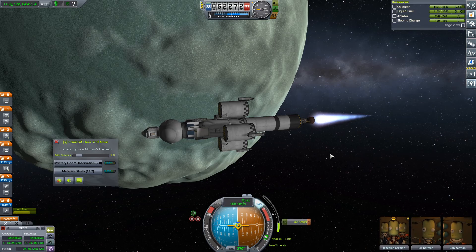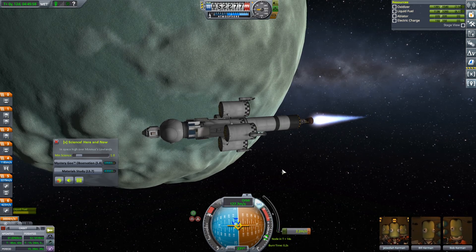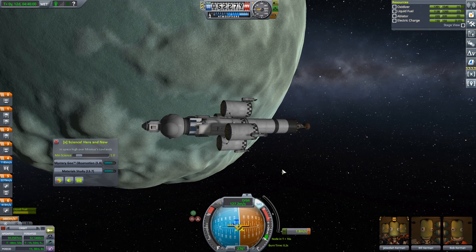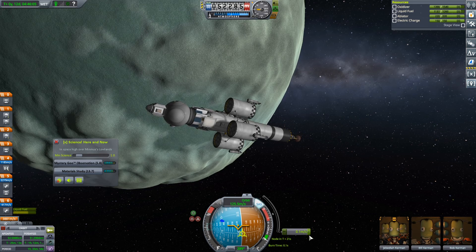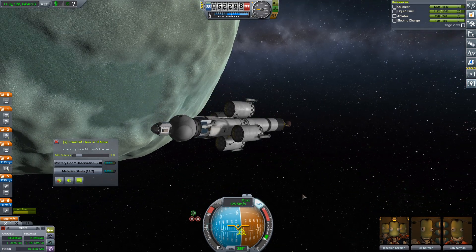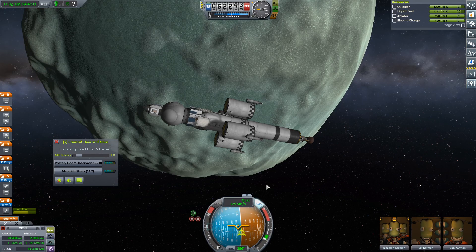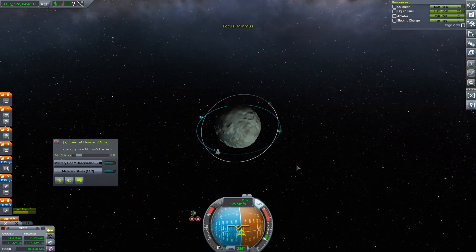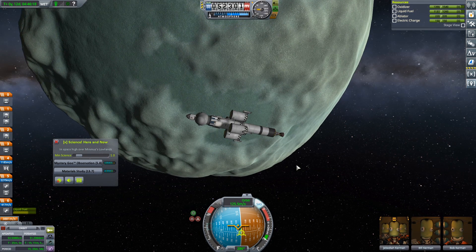It's pretty late in the episode, so I think what I'm going to do is put a cut in here. We'll reset all of these, grab our orbital science, and land in the next episode. And then the one after that is probably going to be bringing these guys home. You can leave your offerings to the engagement gods in the form of likes, comments, subscribes, and bell ringings, and I will see you all next time.